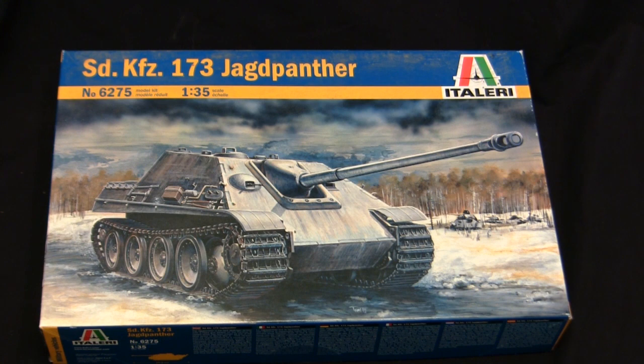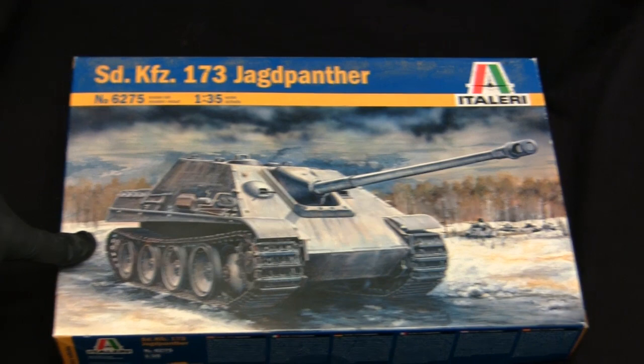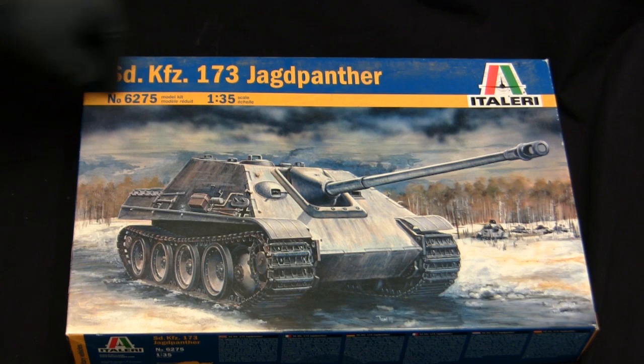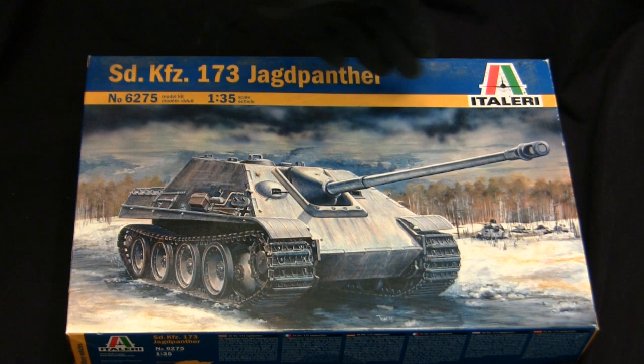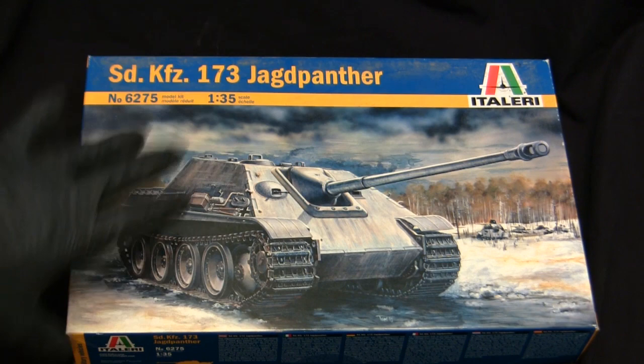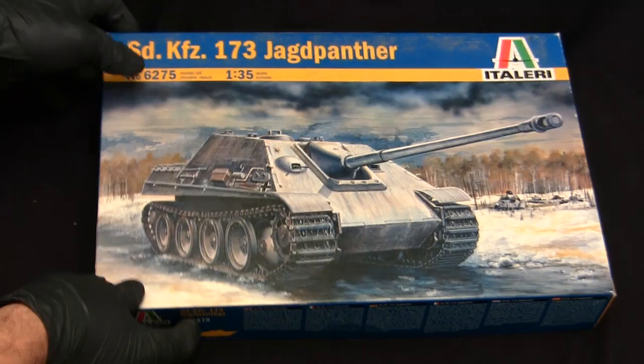These kits are still in production and can be found on a multitude of retailers, since Italeri does have very good distribution. They can be found on eBay, local hobby shops, e-tailers, model shows — you name it, they're fairly easy to come by. This particular unit is actually a recent re-release based on the way the box art is illustrated. The original mid-1990s release utilized the same box art but with slightly different typography — notably, the blue banner and yellow stripe and the distinctive Italeri vortex-style typeface. In recent years they switched to the current layout found on all recent Italeri releases.